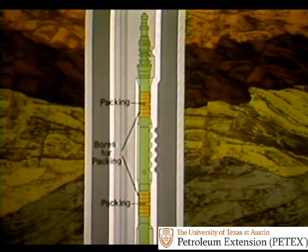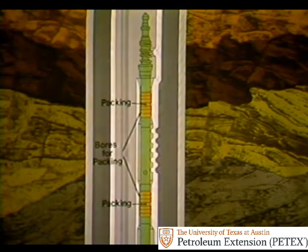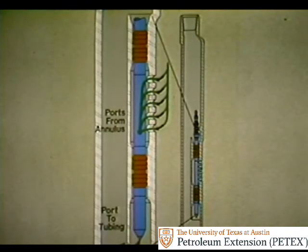Here's where steel pins would be too strong to shear. Once the pins are sheared, the assembly is pulled to the surface. The mandrel has smooth bores so that packing on the valve forms a pressure-tight seal between the valve and the mandrel. A pressure-tight seal is needed to prevent leaks around the valve. Gas should enter only through ports in the valve and exit only through the top, or in this case the bottom, of the valve. This way, gas injection is carefully controlled through the valve.